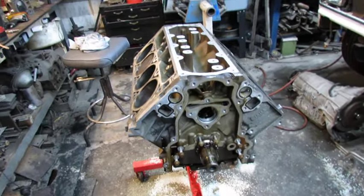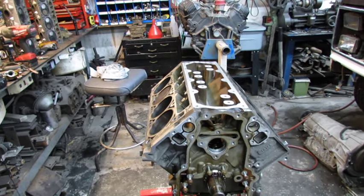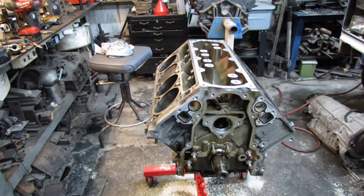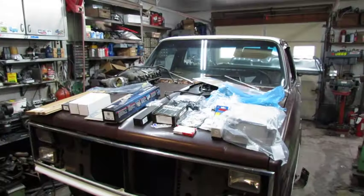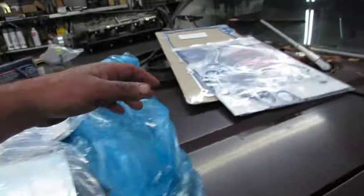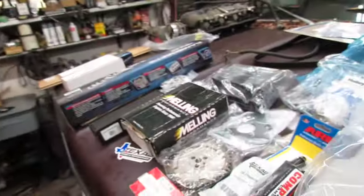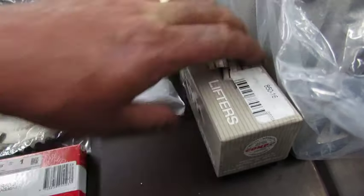Well, now it's ready to start putting a cam and oil pump and all that stuff in it. Lifters. I don't know how ambitious I feel today but I'm going to get the parts out anyway. Wow, look at all those parts. I don't know what's going to — Holly oil pan pickup, timing cover and water pump, oil pan.